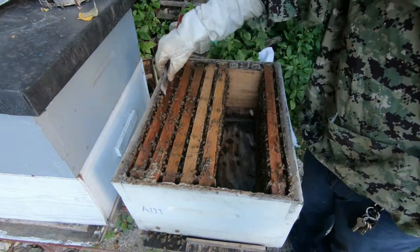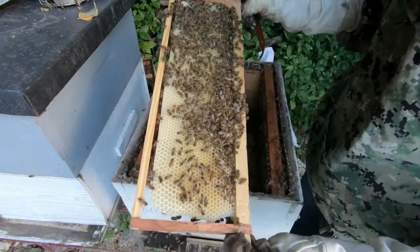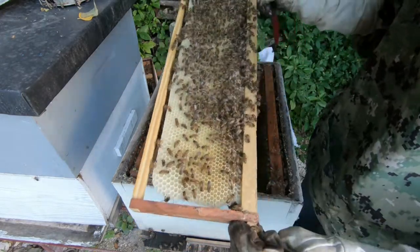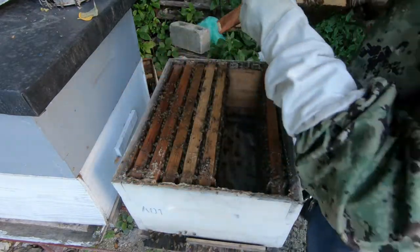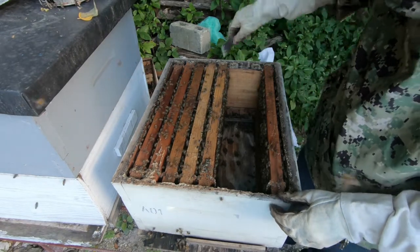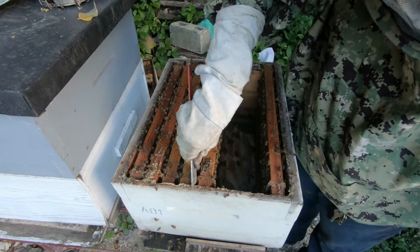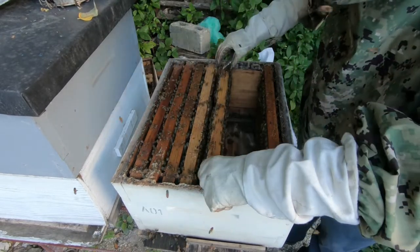This frame that is filled with brood I'm gonna move up to the second chamber. I just wanted to note that we're not seeing any swarming behavior as yet, so that means that whatever we had done may have worked out so far. But let's keep going and see.